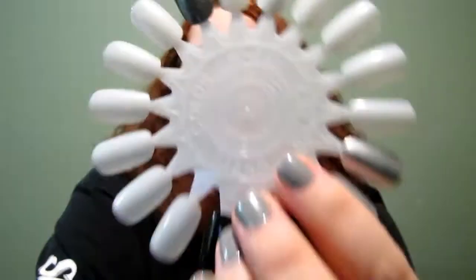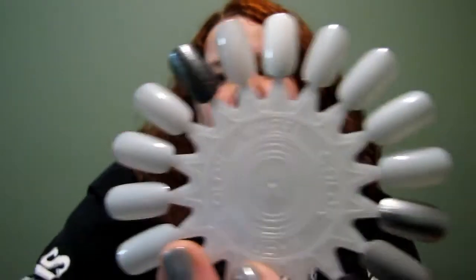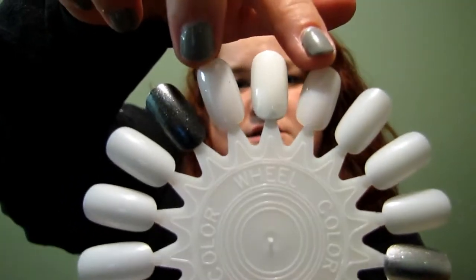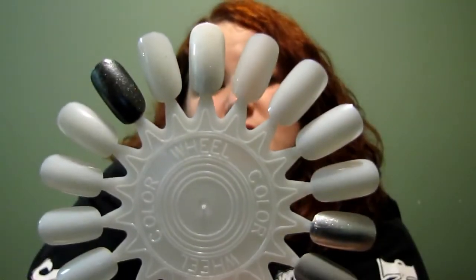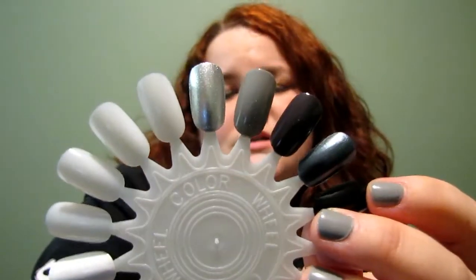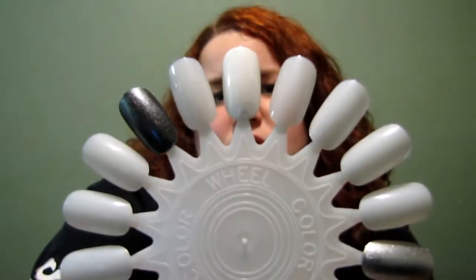I hope you can see the difference between the plain swatches and this one — White On, number 21. Celeb City is number 13, and White On is number 21. It's a great white to have in your collection whether you're doing a full white nail or French tips.